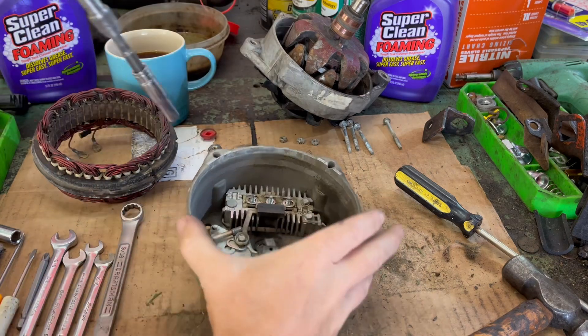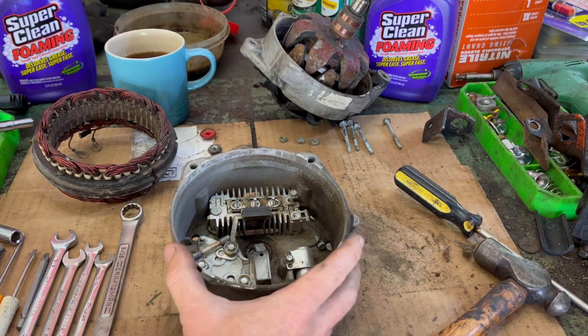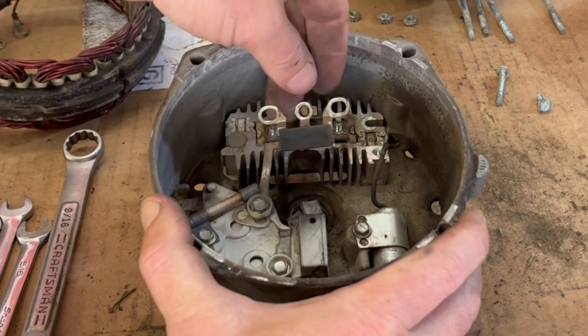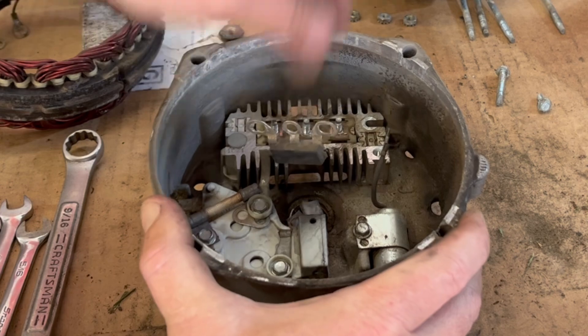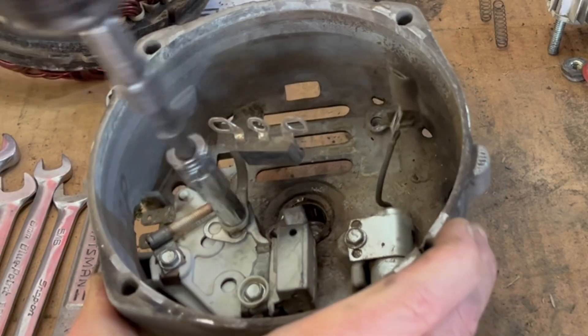I'll pop these out — that should take care of this rectifier bridge. Here we go. Let's just finish off this diode trio as well.